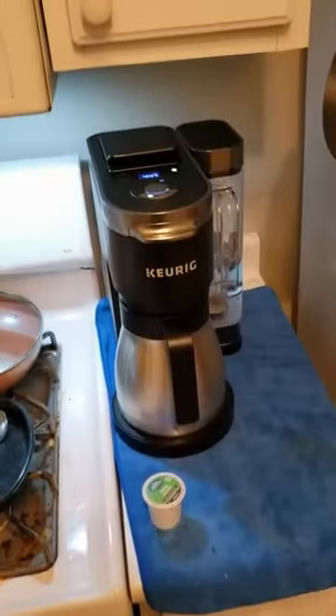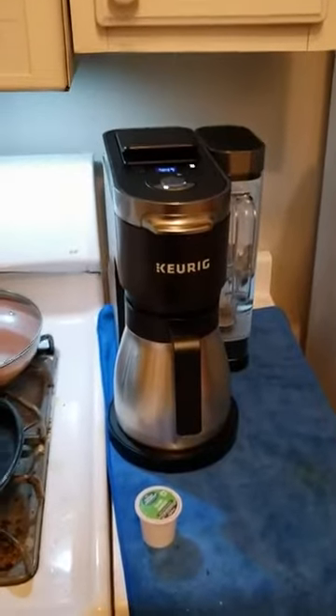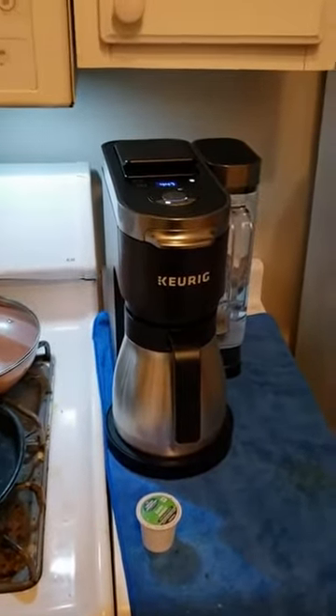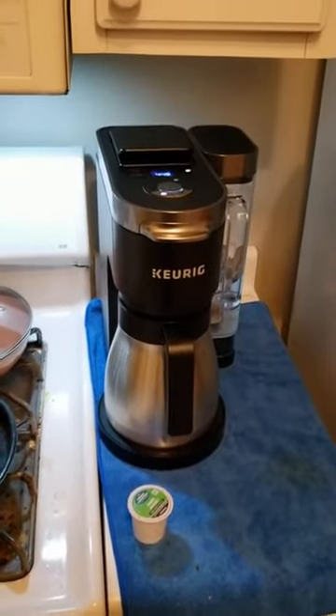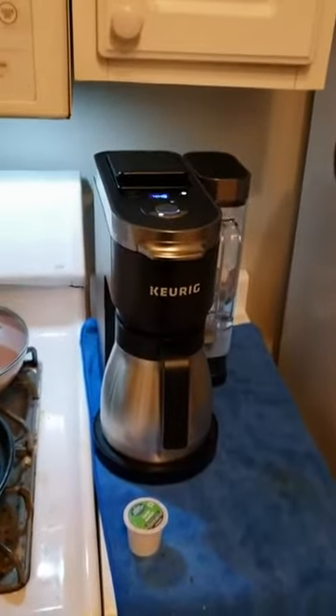It brews both single cups and a full carafe. This is my coffee maker. Right now I'm just running a couple cycles through it to clean it out. That's what they recommend, just plain clean water.